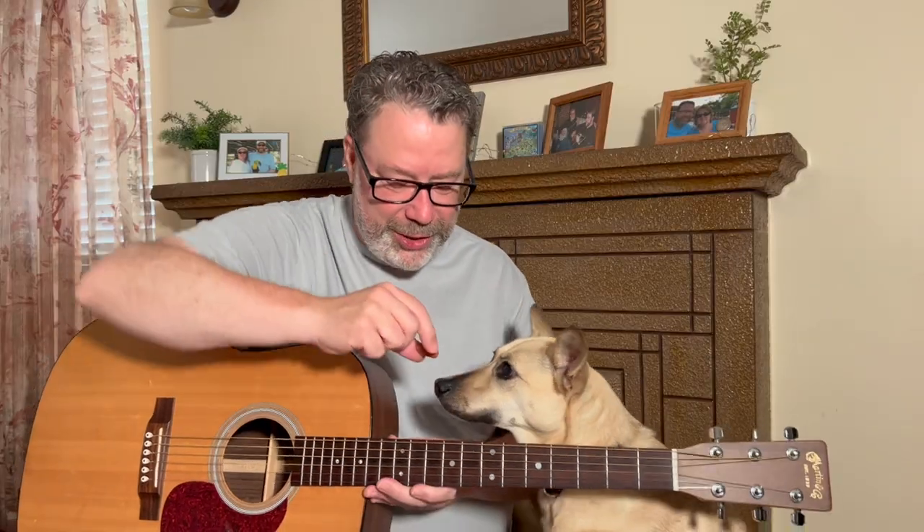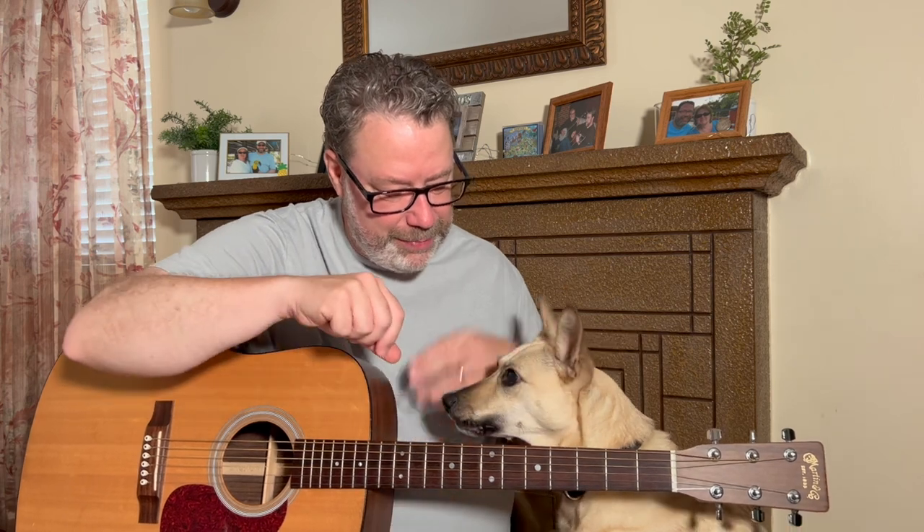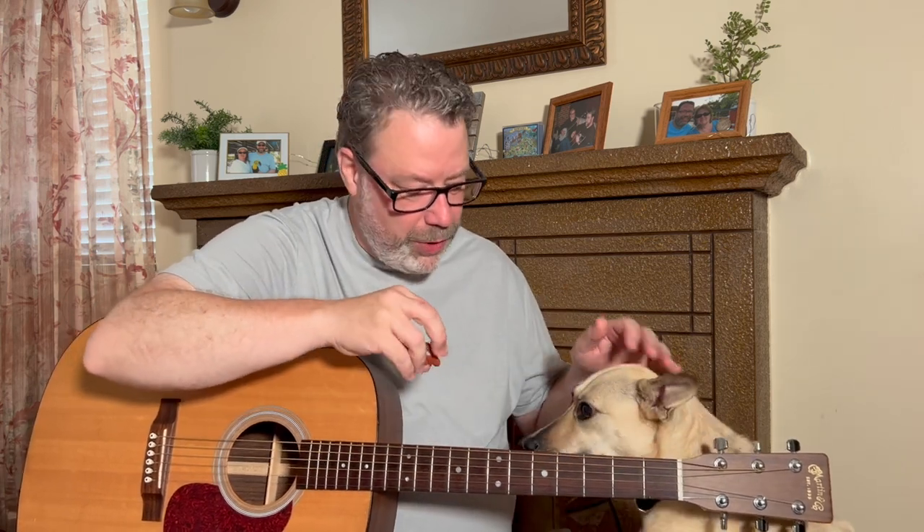Welcome back to Relax and Learn Guitar. I'm Kevin and this is Maggie Mae. My wife Vicki's behind the camera. Let's get started on this DIY humidity solution.